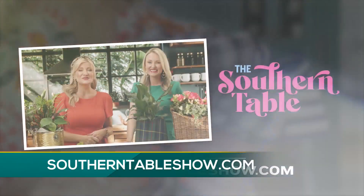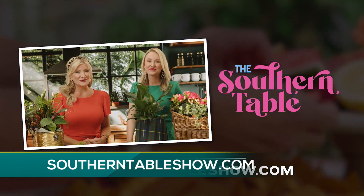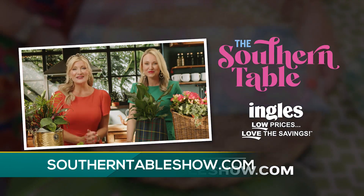You can find these ideas and others by heading to southerntableshow.com. And remember, there's always a place for you at the Southern Table, presented by Ingalls. We'll see you all back here next time.